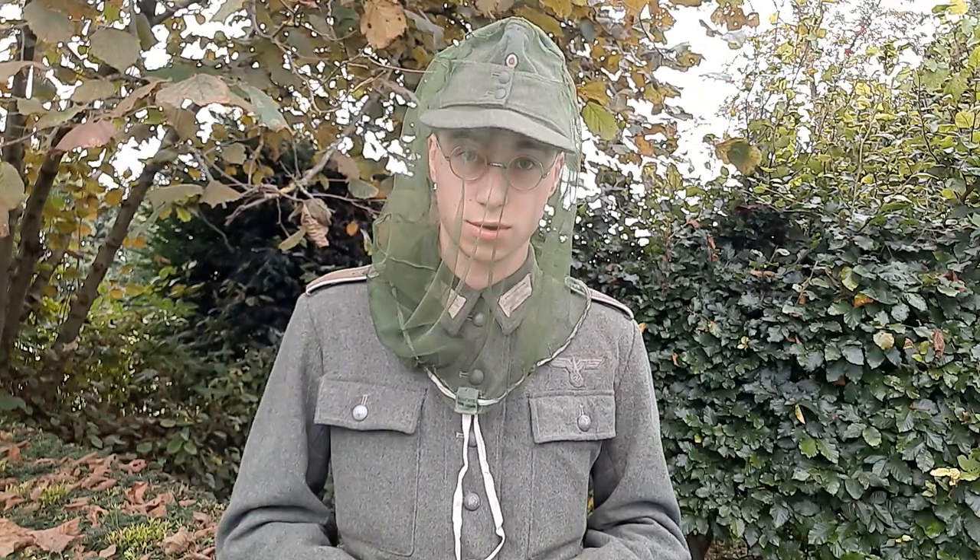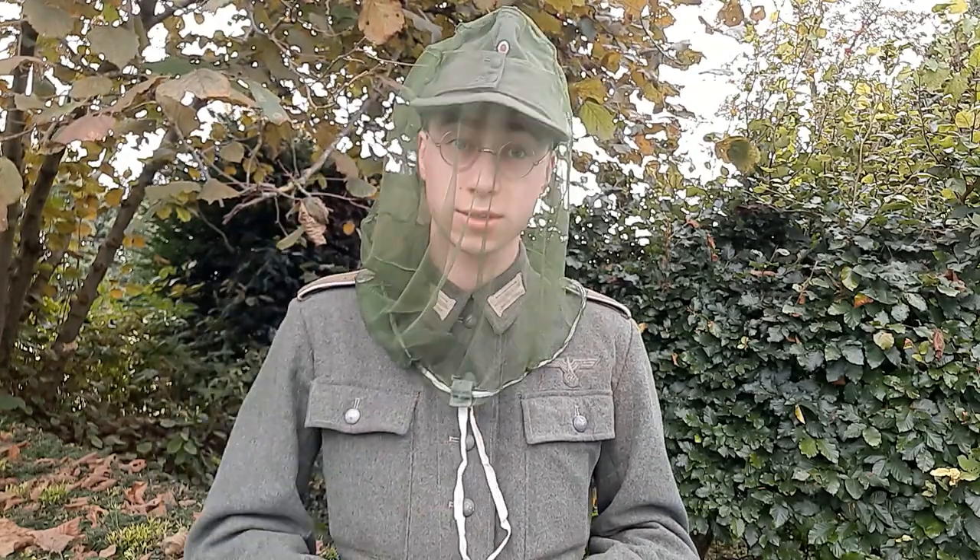The original soldiers in the Wehrmacht had a lot of these mosquito nets — almost every soldier had one, especially in Russia. It was very common to see pictures of soldiers with mosquito nets because there are a lot of mosquitoes there due to swamps and such. Not very comfortable, but these will protect you. They are also a very good measure of camouflage for soldiers that did not have a helmet cover or anything else to cover their helmet, face, and M43 field cap.